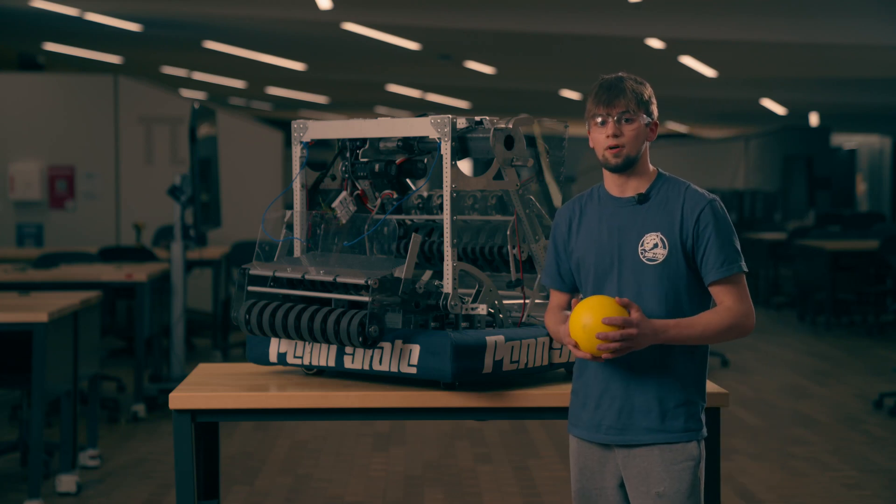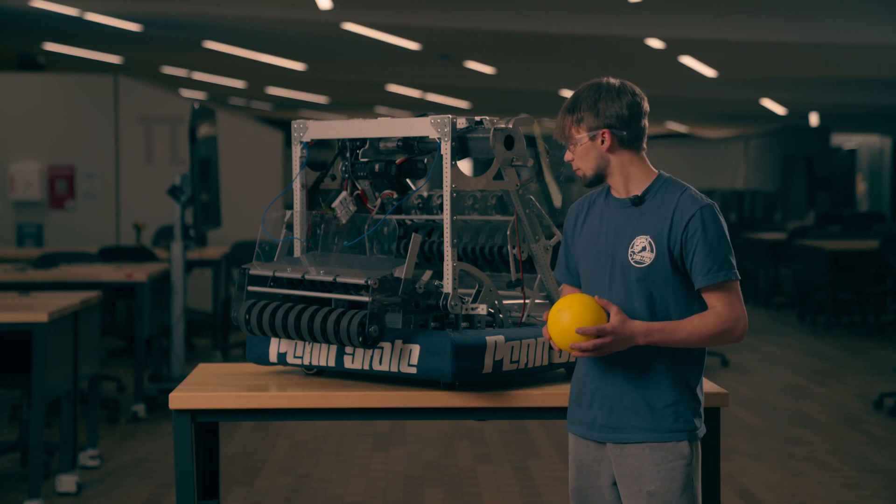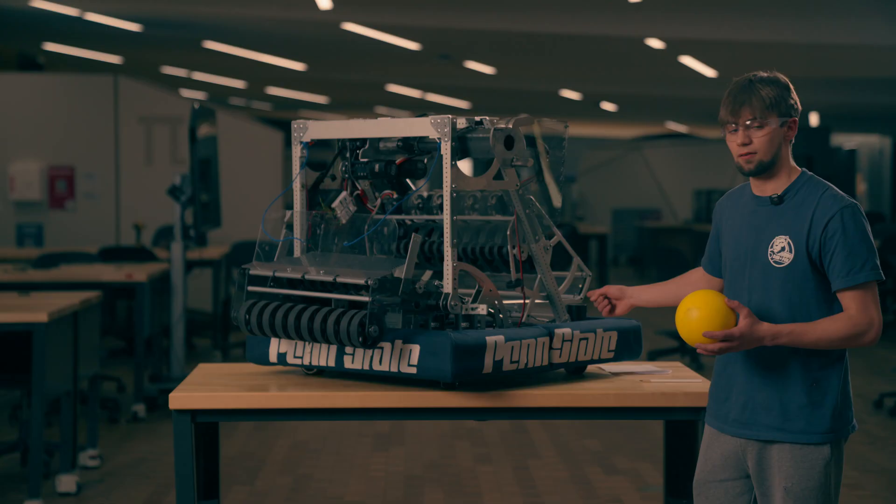Hello everybody, I'm Caleb Goldberg from RI3D at Penn State, and we will be talking about the intake and shooter mechanisms.